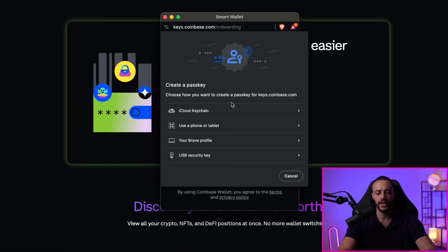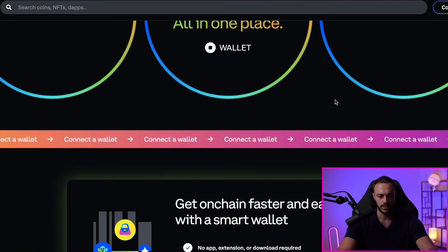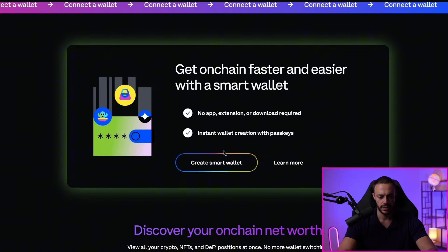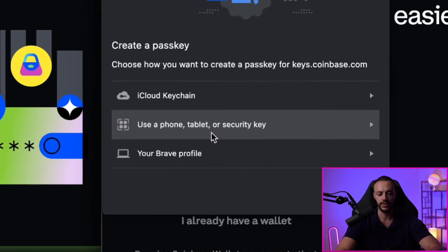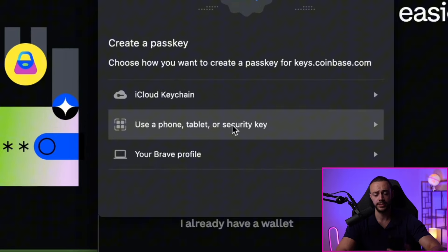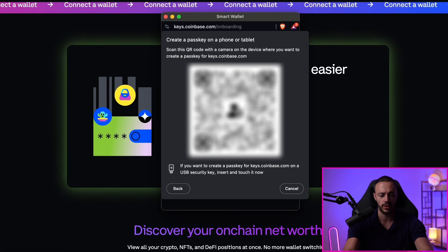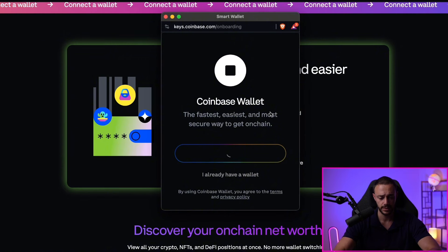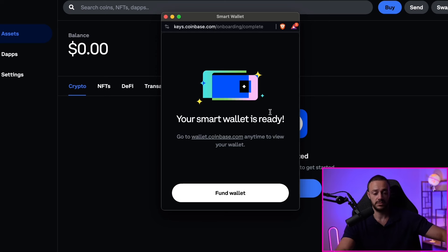The next step is to go ahead and create a passkey. I'm going to use a phone or tablet, so let's click on that. I'll need to connect Bluetooth to my device. I've been taken back to the website — again, I'll hit Create Smart Wallet, which will bring up the pop-up. I'll hit Create Smart Wallet again, select Use a Phone, Tablet, or Security Key, and I'll be using an iPhone. I'm now going to scan the QR code to set this up on the phone very quickly. And I approved it. My smart wallet is ready.